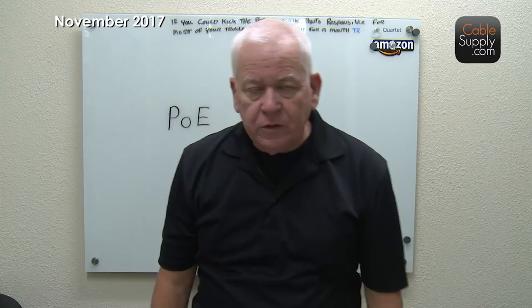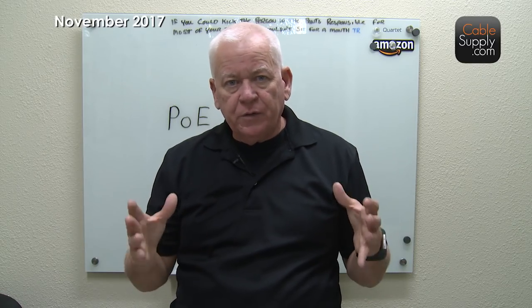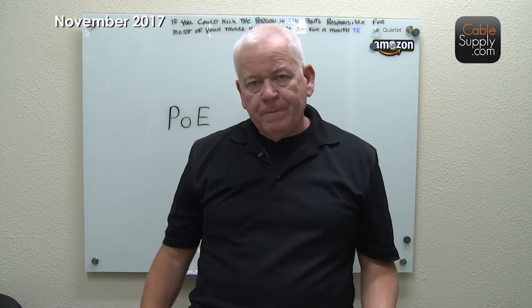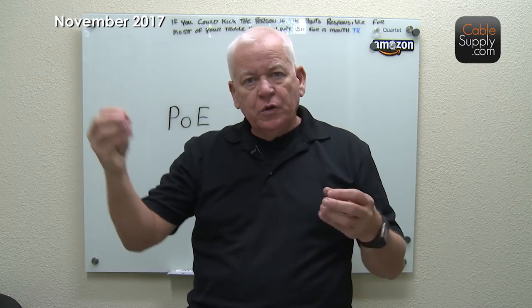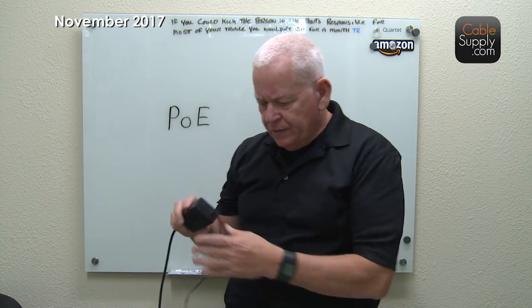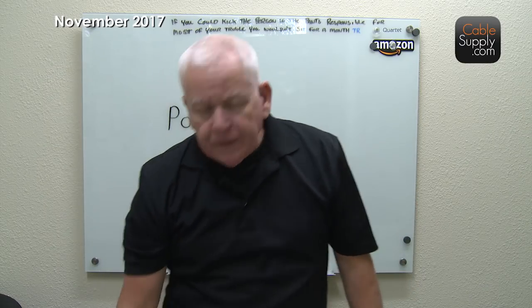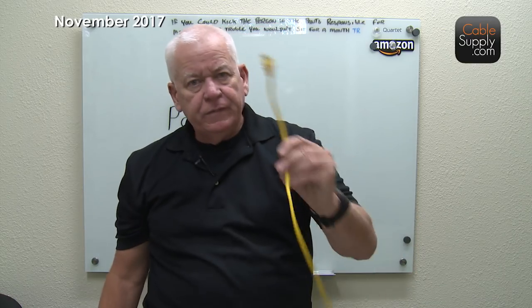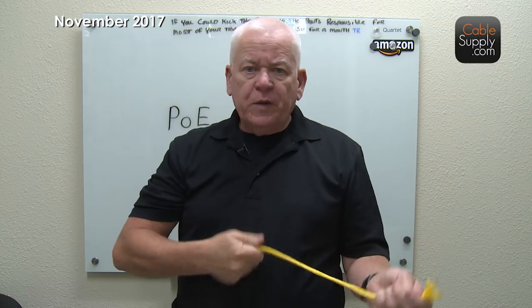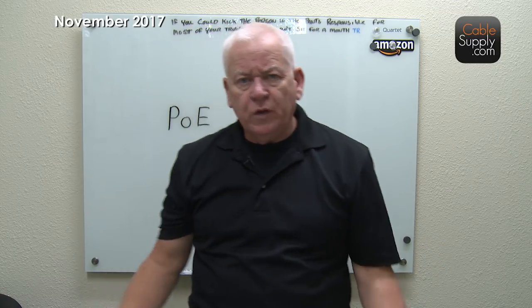What we used to have to do when I installed access points years ago was get an electrician to run power to that portion of the ceiling. We'd have a special metal box, because anytime you have 110-volt power it has to be surrounded by grounded metal so there's no fire risk or shock. To make a long story short, that was very expensive. Then we'd attach a power brick, with a little cord going to the system, plus a patch cord — so it got expensive and people didn't like it.